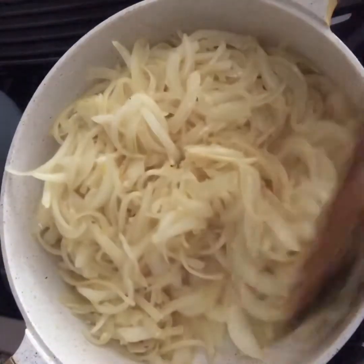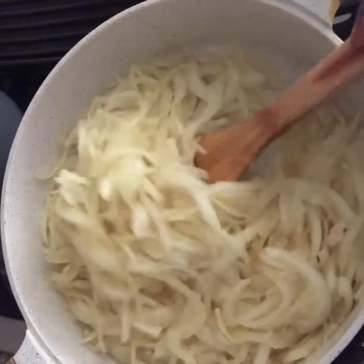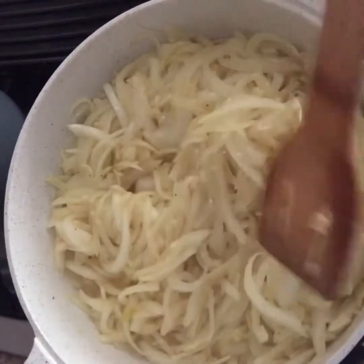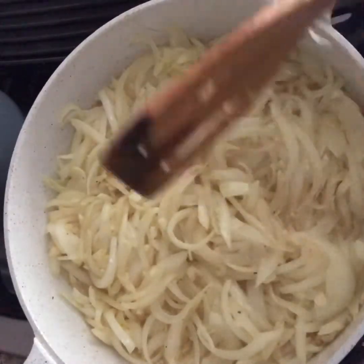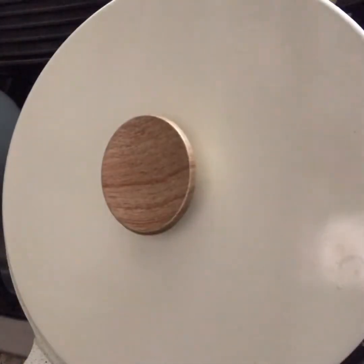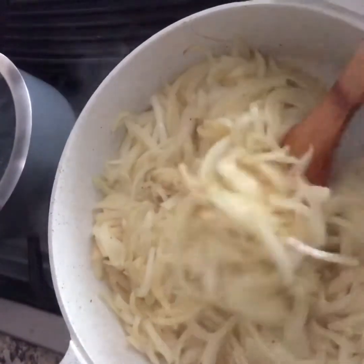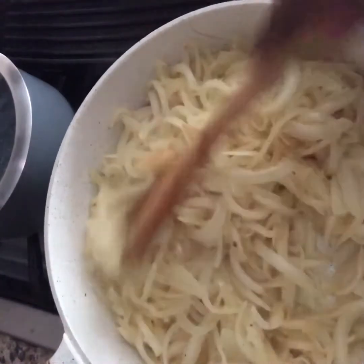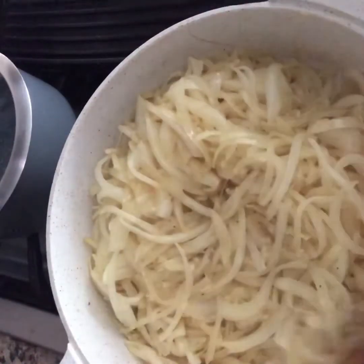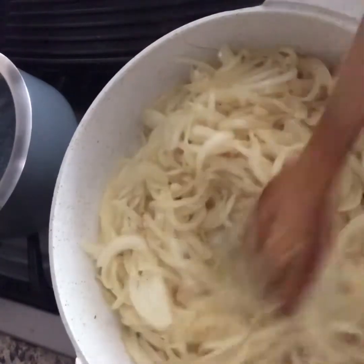This is after five minutes — I'll cover it for five more minutes. So this is after 10 minutes in total. As you can see, it's all softened and moist now, no more crunchiness.